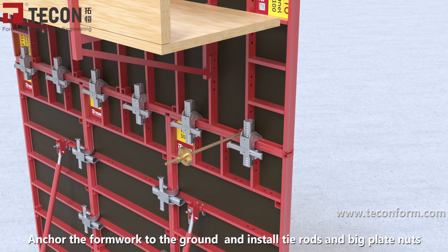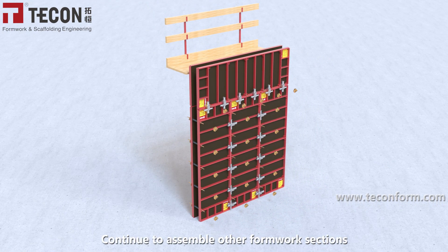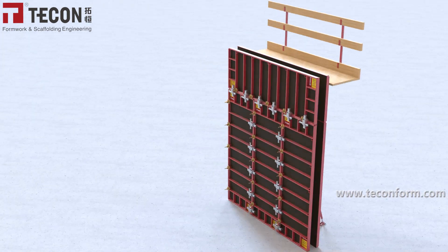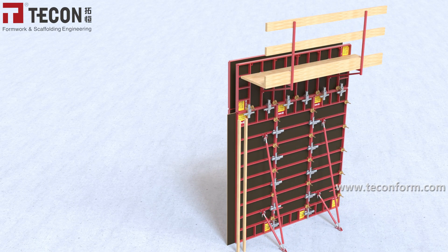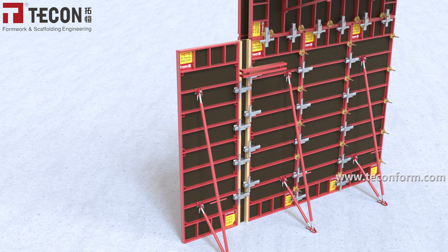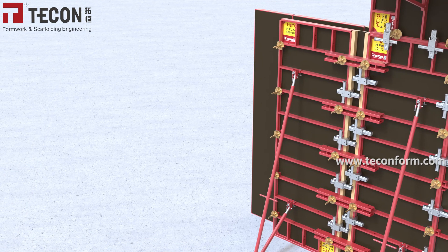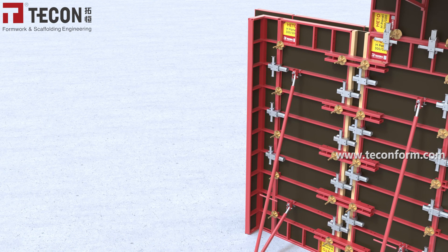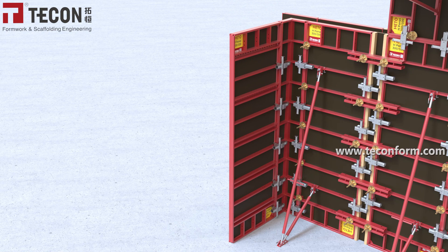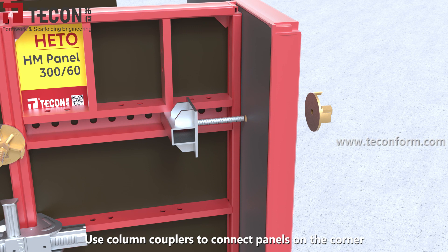Anchor the formwork to the ground and install tie rods and big plate nuts. Continue to assemble other formwork sections. Use column couplers to connect panels on the corner.